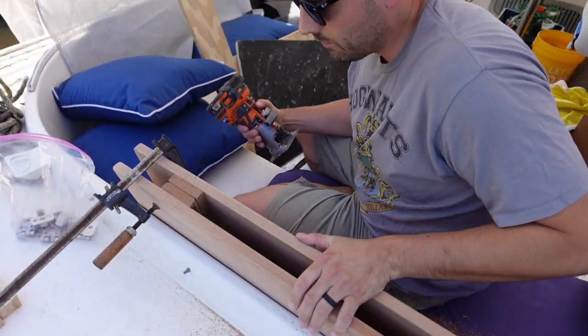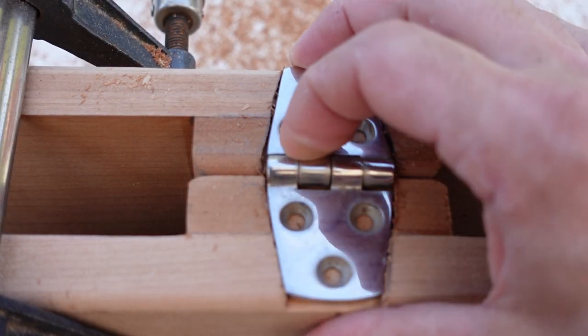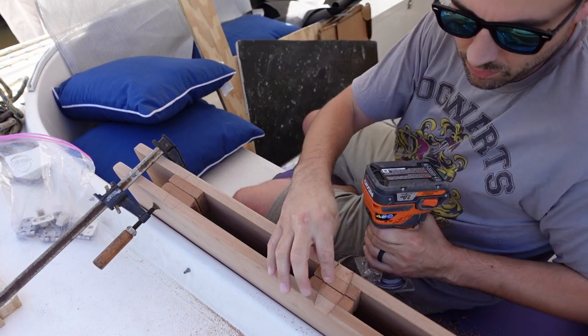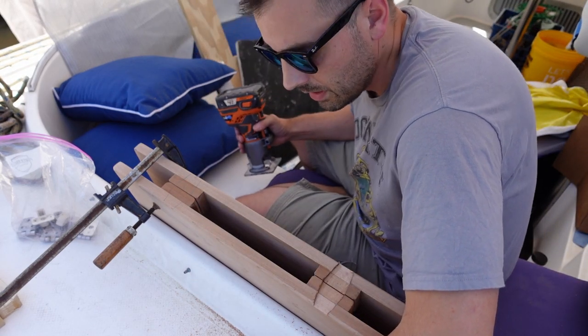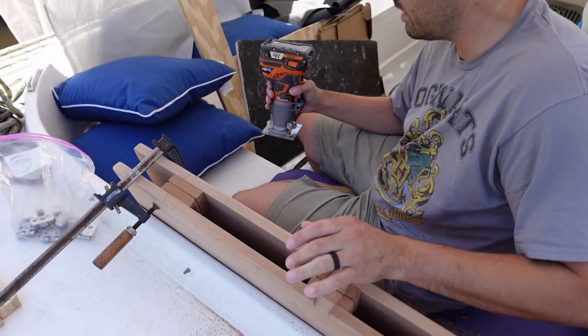I'm working on routing out for the hinges — this is a little bit painstaking but not so bad. This is the last one, and then we're going to drill out the screw holes, fill those with thickened epoxy, let that set, and then we'll be all ready to start putting stain and finish on here.